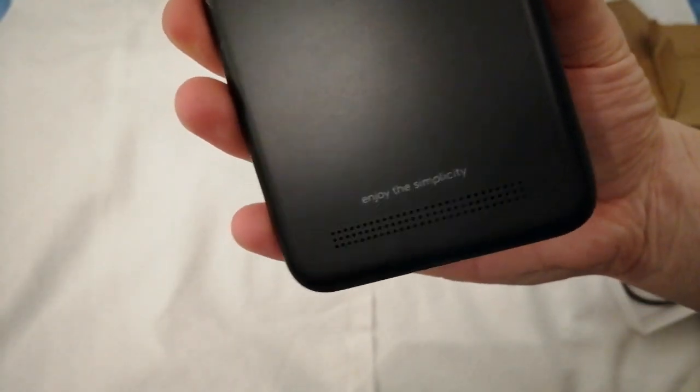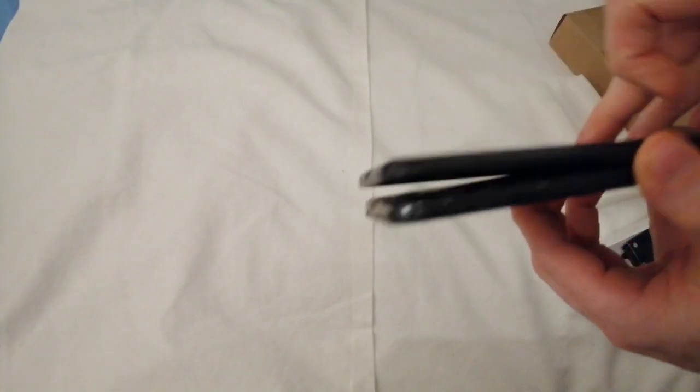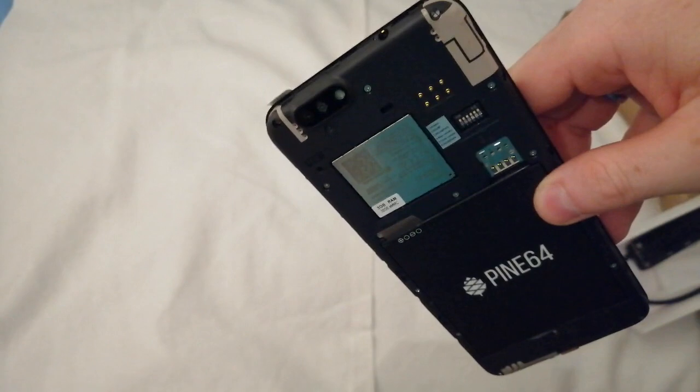So what you always wonder — what about the phone itself? The phone is here and we can simply unwrap it. As you can see it has some nice finishing, and on the back the Manjaro logo. Enjoy the simplicity.